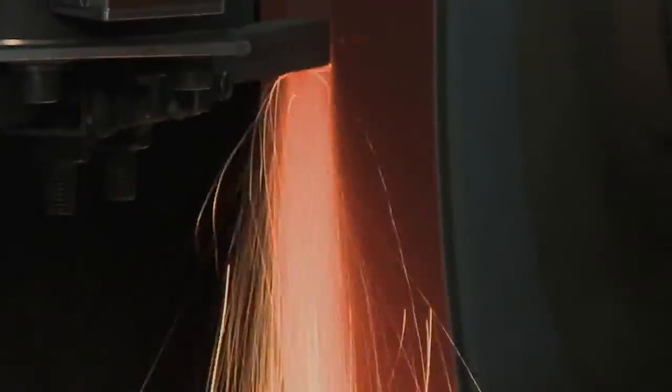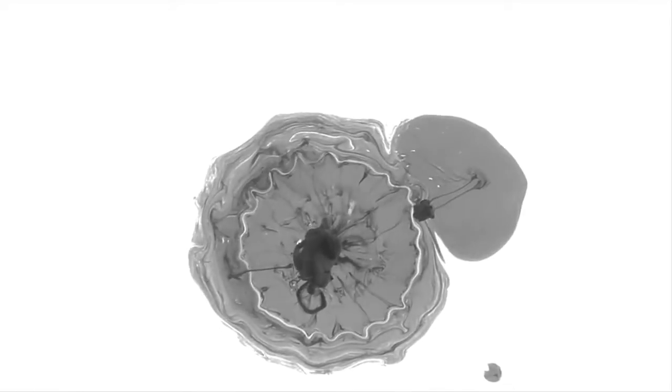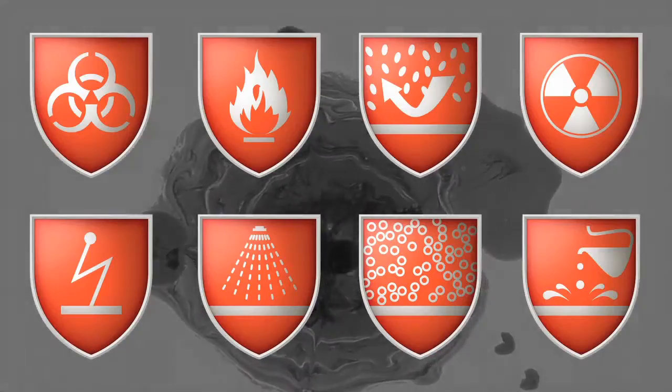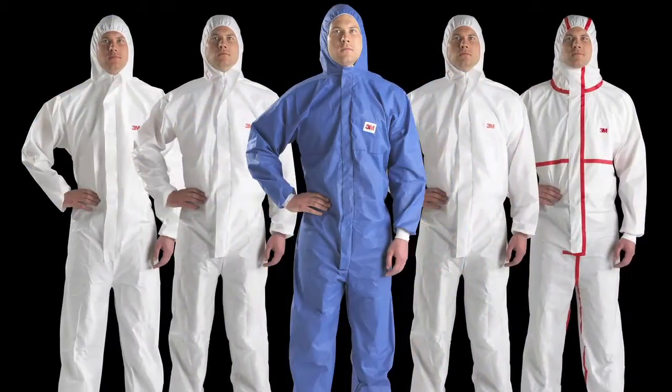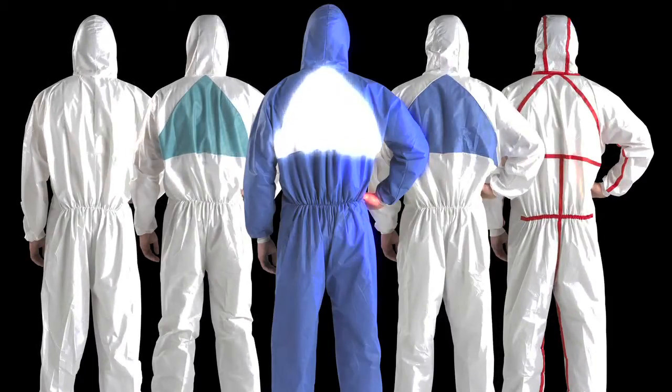Sanding. Grinding. Spraying. Contact with biological contaminants. Today's industrial workplace can be dangerous, but 3M has solutions to keep you covered, front-to-back, top-to-bottom.